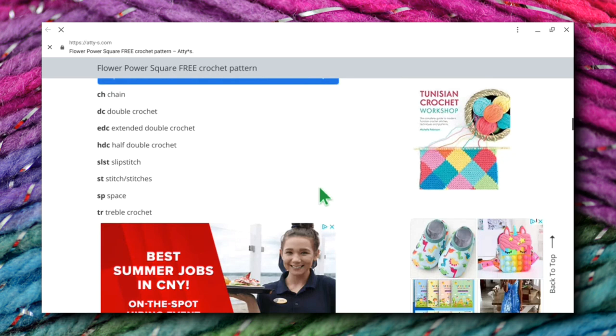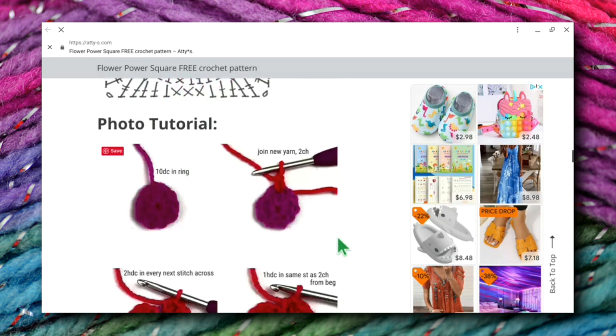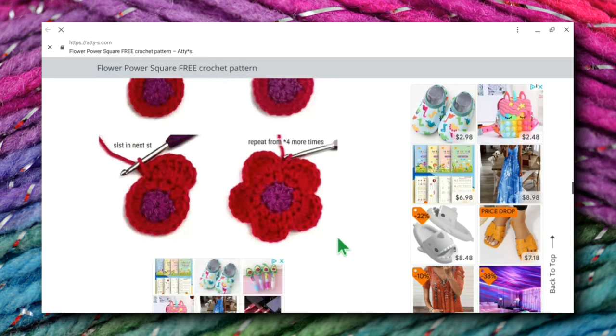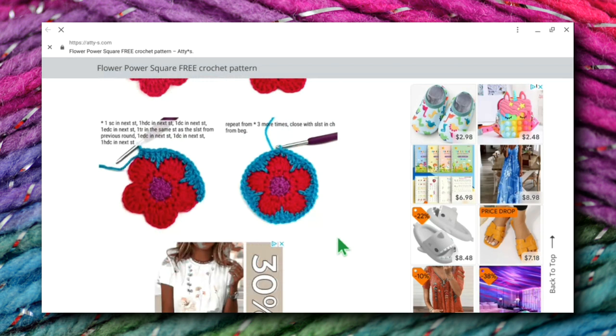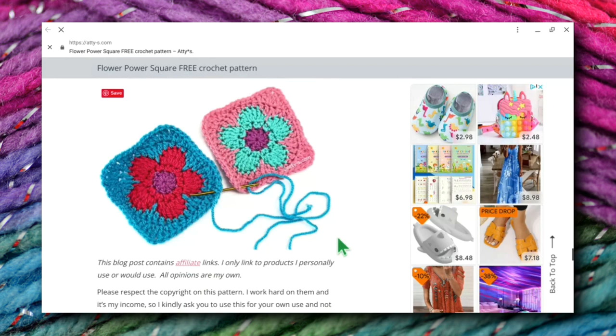It's pretty easy to find the pattern, and look — she's even got the diagram. So for those of us who like using a diagram, it's really nice. And she's also got a photo tutorial. I love this photo tutorial — she really took a picture of every single step, which is really nice. Yeah, I love these colors. So pretty.